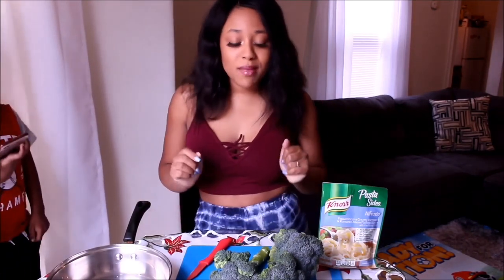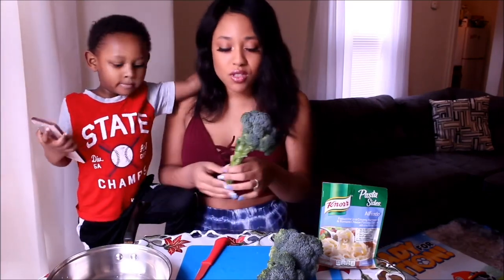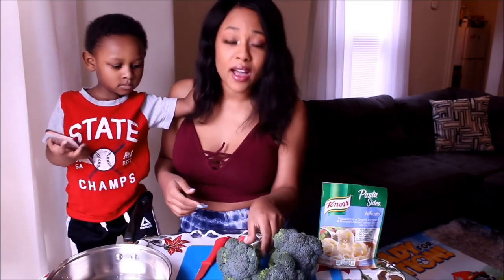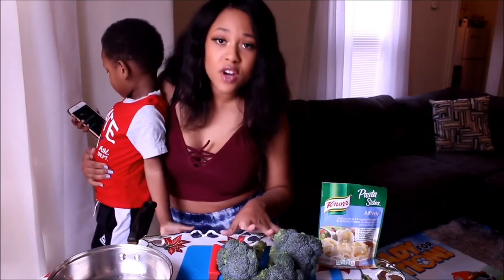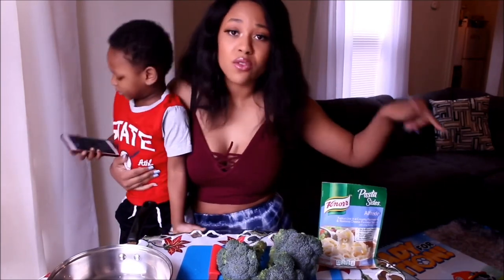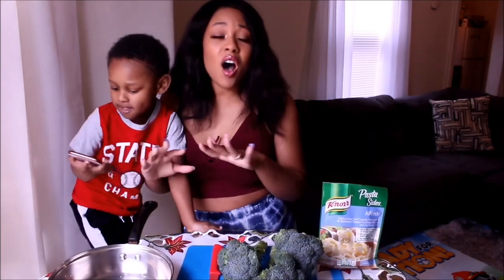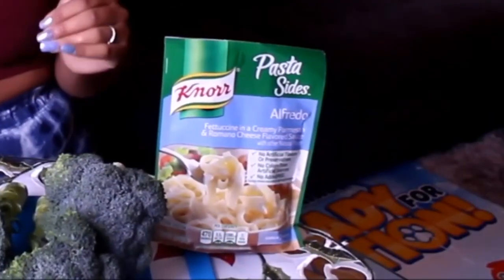In today's video we're going to be making broccoli — fresh broccoli only. Only true professionals actually cut their own broccoli and don't get it from the bag. We're going to be having the broccoli with air fried chicken, which I have in there right now. If you want to know how to do that, I have another video on it, I'll link it down below. And I'm going to be making alfredo by hand from scratch.